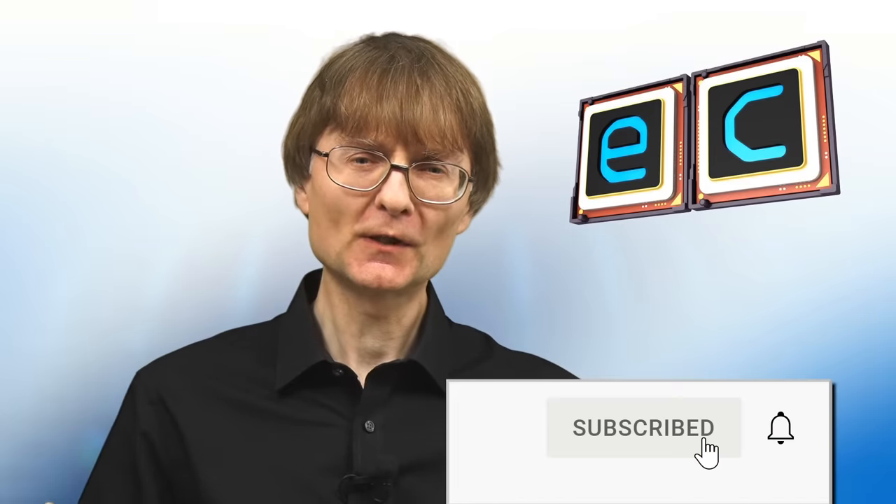That's it for another video. If you've enjoyed what you've seen here please press the like button, subscribe if you haven't already, and I hope to talk to you again very soon.